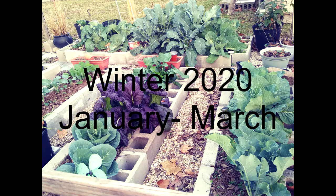Hello everyone, thank you for joining me. It's Pam. As we approach a new winter season, I thought I'd go back in time and show you some of the wonderful things I harvested in the garden last winter. Everything you're going to see in this video was harvested between January and March of 2020.